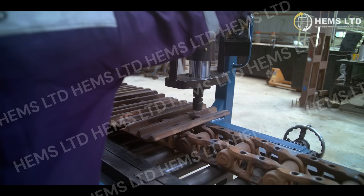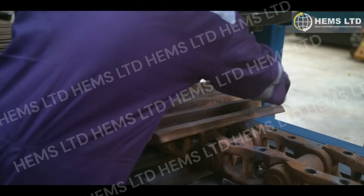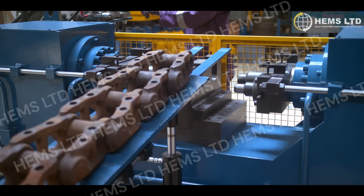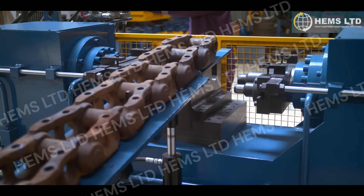Built to withstand harsh environments, the track press boasts a rugged frame and reinforced components designed to endure years of heavy-duty work. The press can be customized with various tooling options to suit different track sizes, ensuring compatibility with a wide range of equipment from small to large machinery.